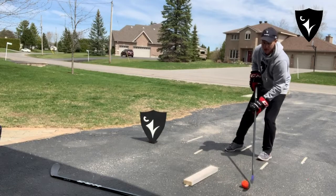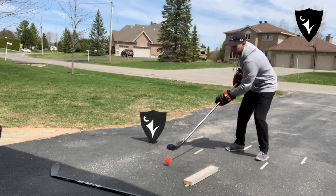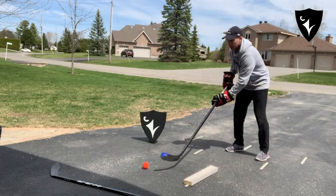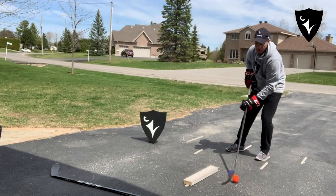Here we go. Lift it over the wood, turn, lift it over the wood. So it's a little juggling act, but watch that my wrists are going to be turning to get it over the wood and back.